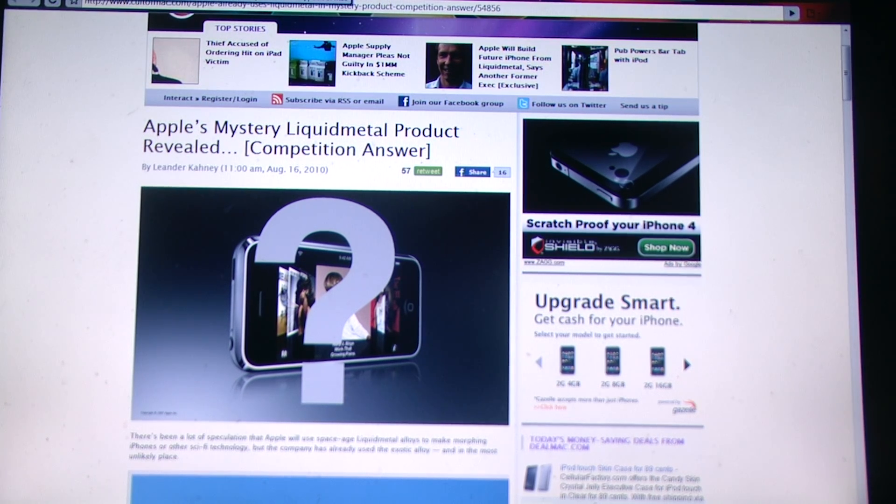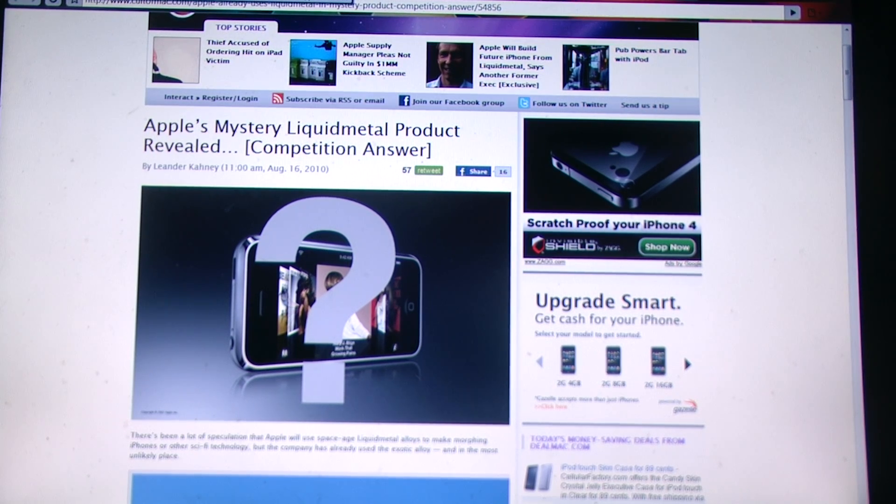Liquid metal is basically an amorphous alloy from a company situated in Delaware. It's not literally liquid — it's just the name of the product. They've been using this liquid metal since the iPhone 3G SIM card.